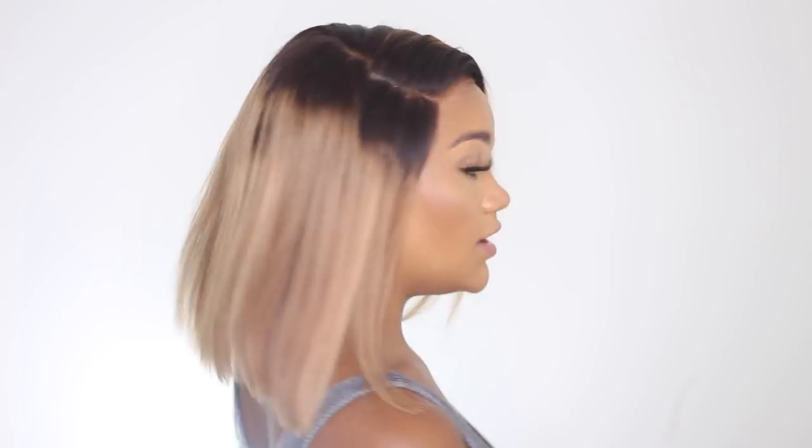This wig is a bomb — you know I'm a long hair kind of girl and don't really do a lot of bobs, but I wanted to try something different. So I did this blonde bob and it's in this nice warm honey blonde — I love it. My First Wig did a very good job. The only thing I wish was that the blending from the roots to the blonde was just a little bit better, but overall it's a really nice wig.